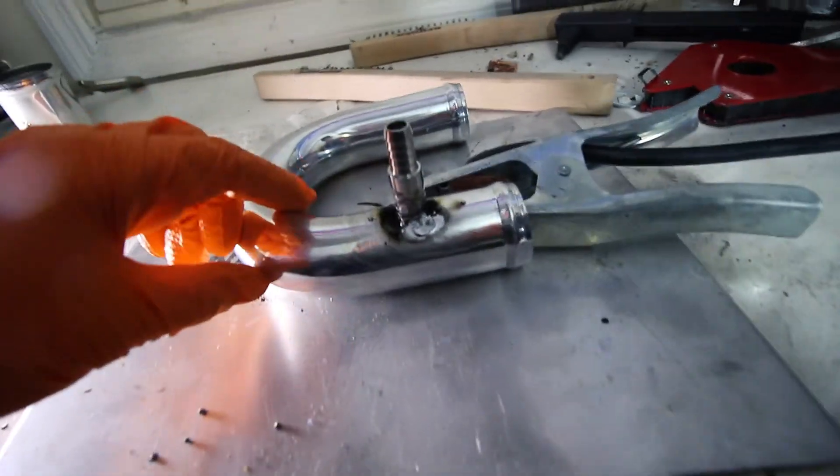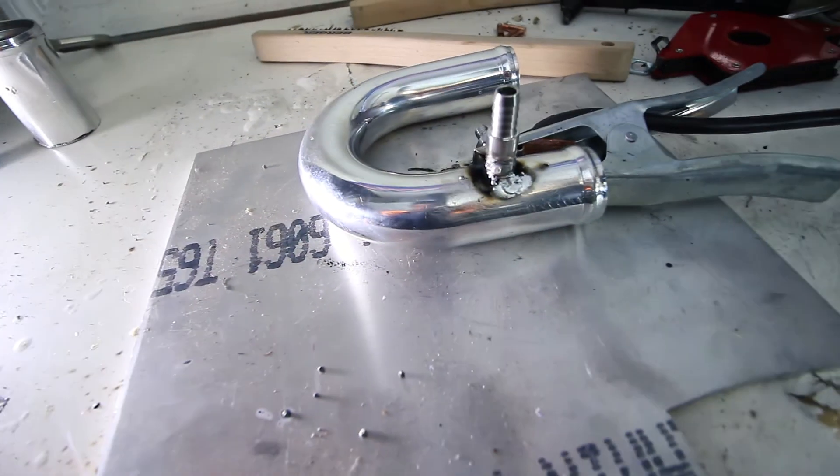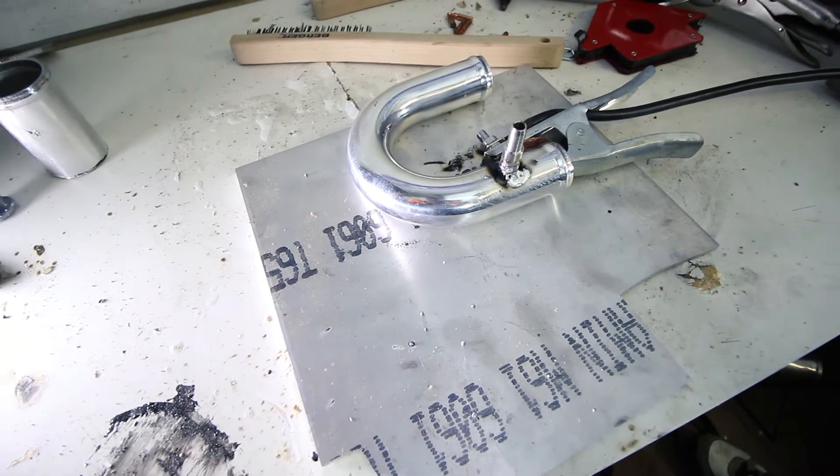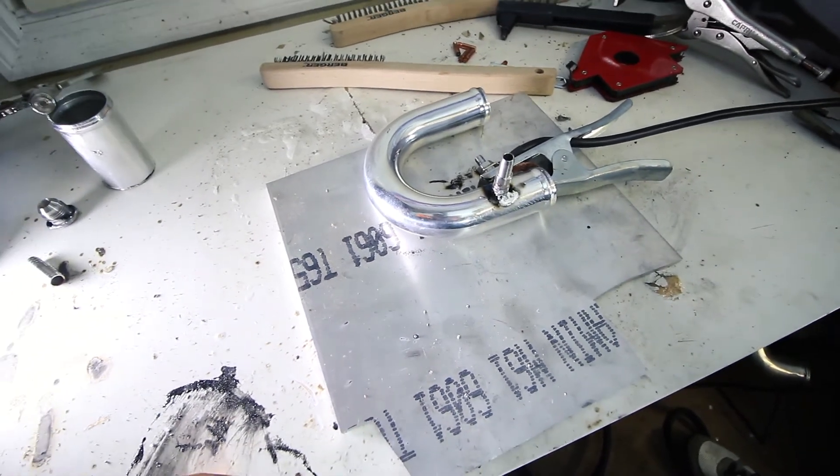I think we're getting closer. As you can see, there's finally a little bit of bead. I just need to up the wire speed from what I could tell. I think the power is right where it needs to be.